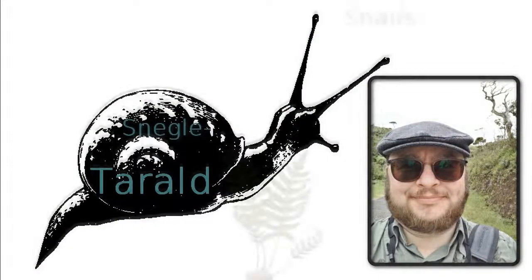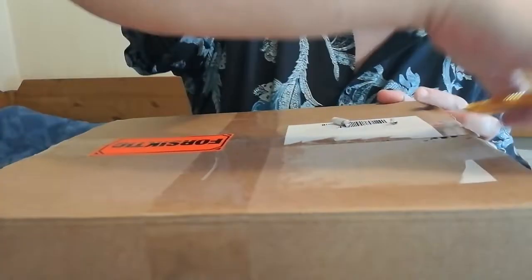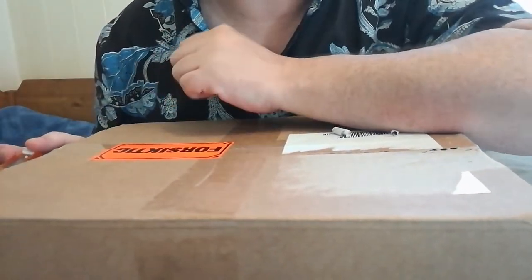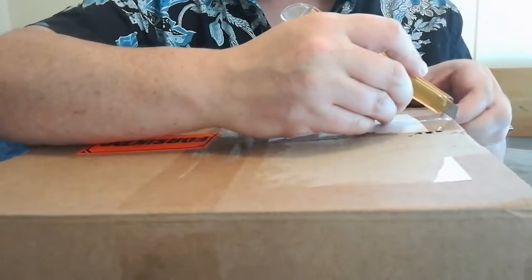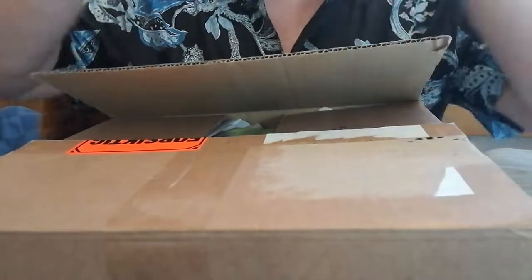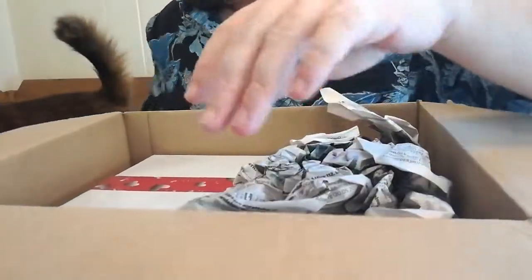Hi, I'm Tarald, welcome to my channel. Today I have something exciting for you — an unboxing! The seller is called Solheim Gartneri; if any Norwegians watch this, she's very professional, so I expect this to be great. Very excited. There's a box within the box.